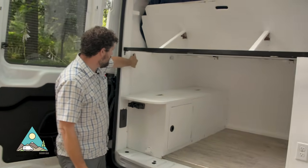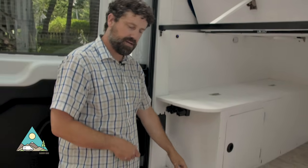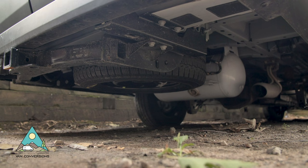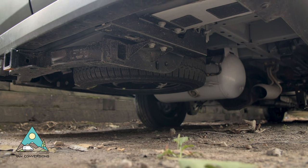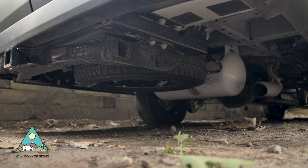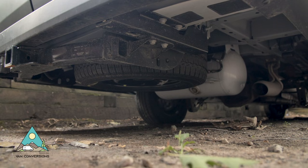Up here we have the switch for the water pump, which is nice to be able to switch on and off when you're drawing water out of a bucket as I talked about earlier. Underneath we have a 12-gallon propane tank that's externally mounted with a remote fill, so the propane storage is outside in a safe area.